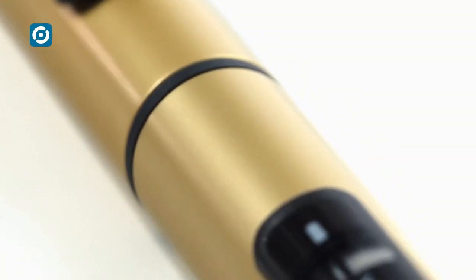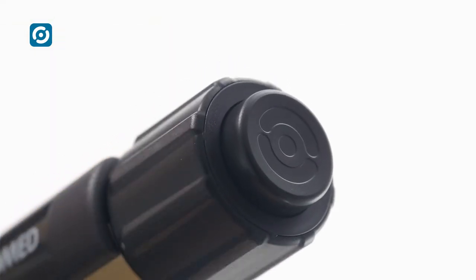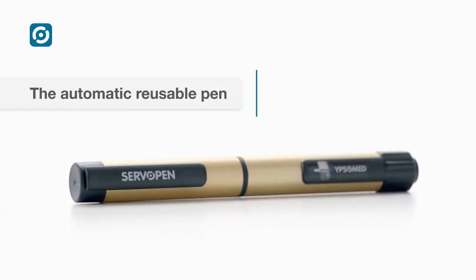High quality. Reusable. Variable dose. Automatic injection. That's ServoPen.